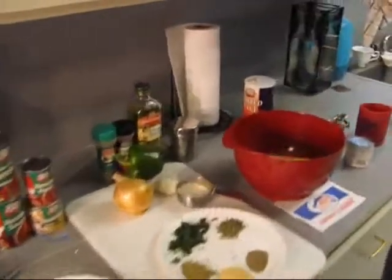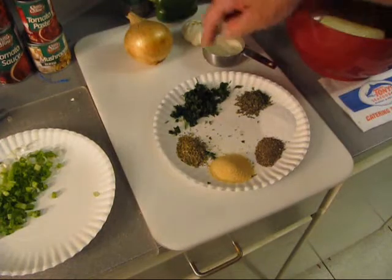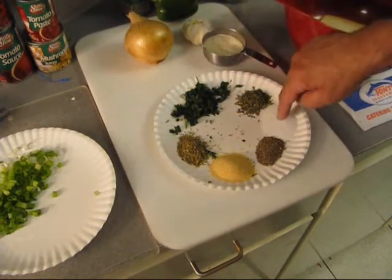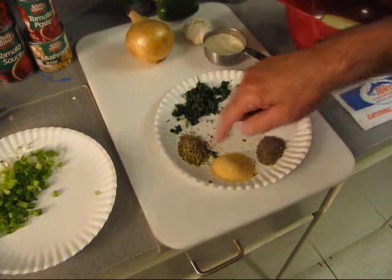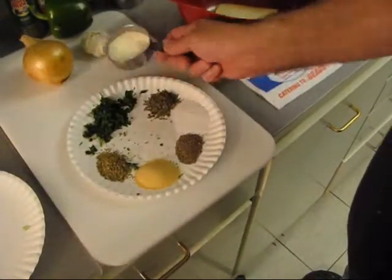So, what I've got down here: some oregano, some garlic powder, basil, Italian flat leaf, salt, black pepper, green onions, and Parmigiano Romano cheese.